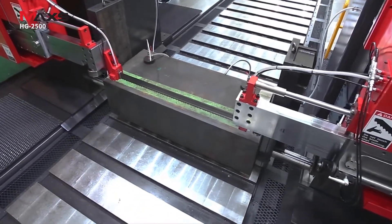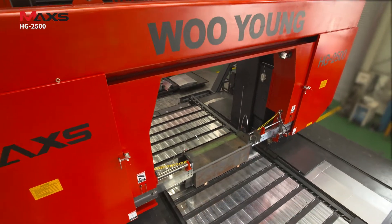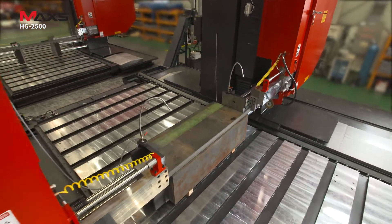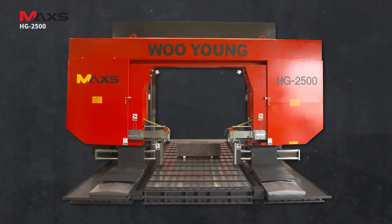Ooyoung's automated product lineup was developed to ensure easy use, labor and maintenance cost saving, and to power your productivity. The HG2500 will satisfy users with any cutting needs.